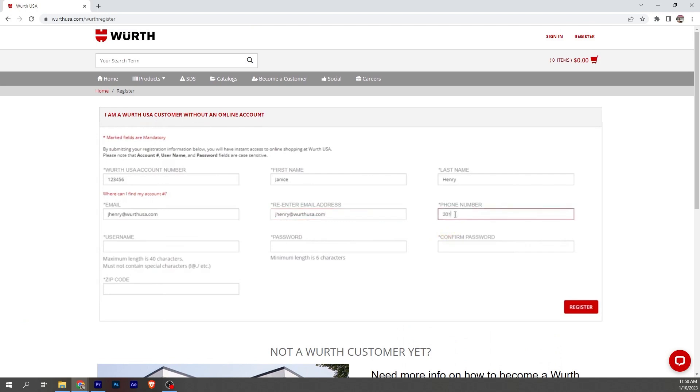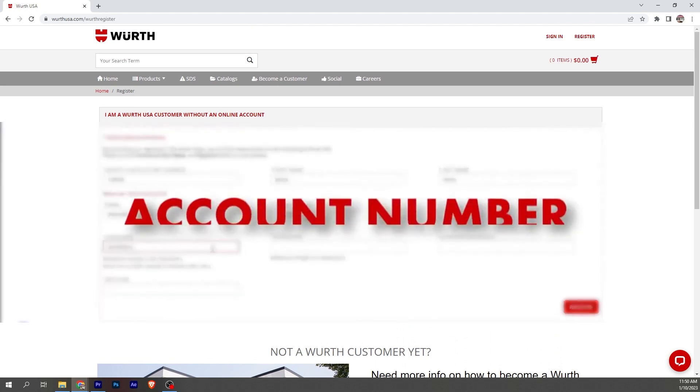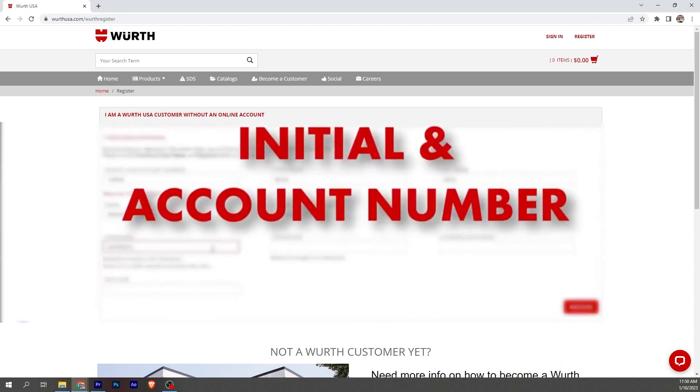Then enter your phone number. Now the username — the username has to be unique in our system. Simple usernames usually get rejected as they are the first to go. Also keep in mind the username cannot be changed, so make sure it's something you can remember. A good suggestion may be using your account number, or maybe your initials with the account number.